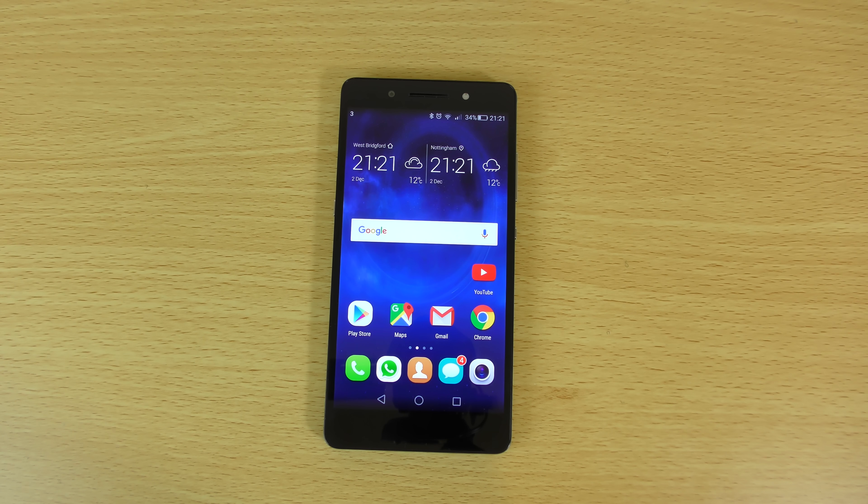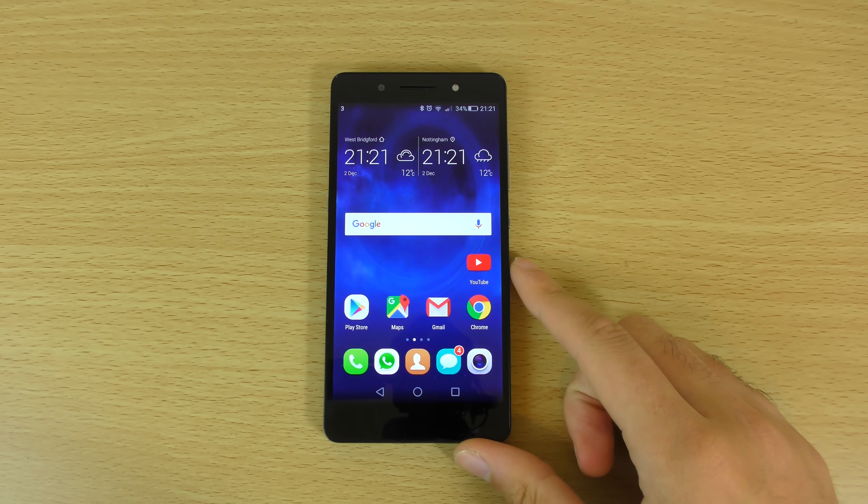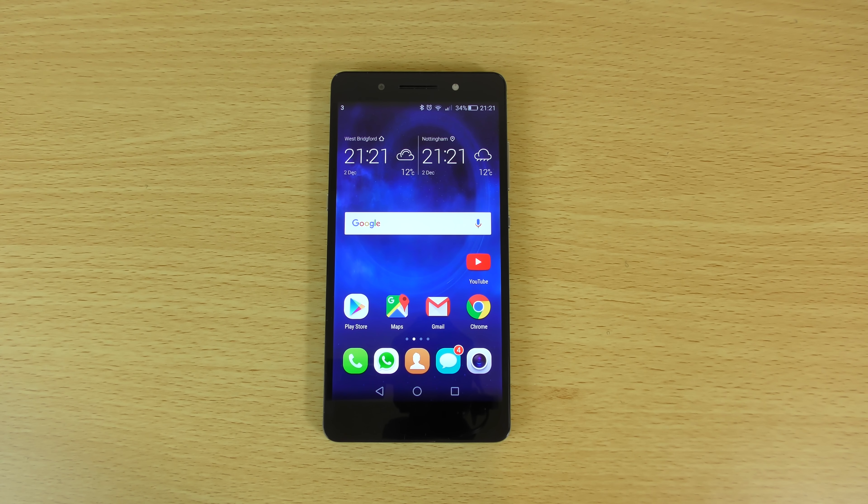This is a fantastic looking phone for the price. The only thing which may scare people away is the overbearing user interface, but you can put Google Now Launcher on there and you're sorted. I think it's well worth considering if you're looking at the Zenfone 2 or other handsets in this category. I hope you enjoyed the video and found it helpful — if you did, don't forget to leave a like and I'll see you in the next one.